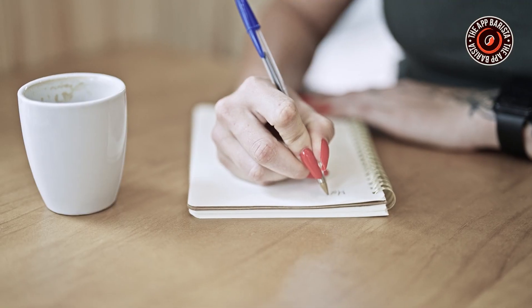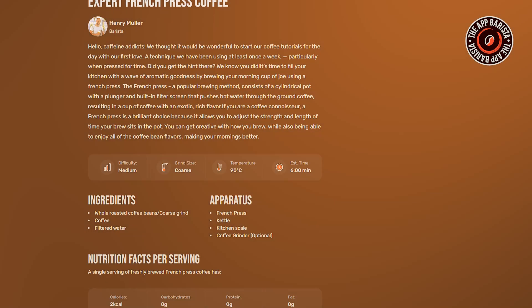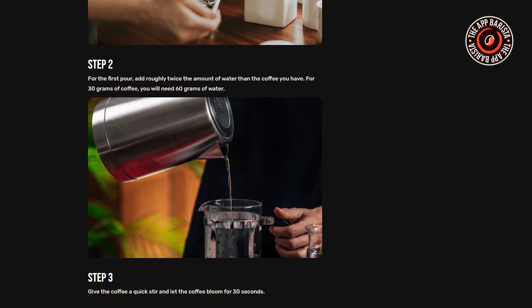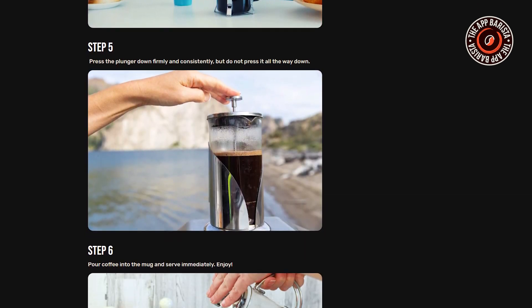To keep track of your coffee experience and get a perfect brew, maintain a coffee journal — a digital one is a good option. We have an app named App Barista that you can use for your convenience. Simply note down the ratios you tried and the flavours they produce — it's like crafting your own coffee diary. With each experiment, you'll be an inch closer to your perfect cup. So don't be afraid to get creative and savour your journey.